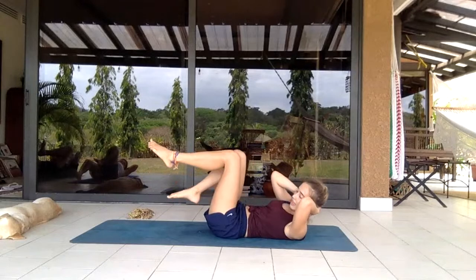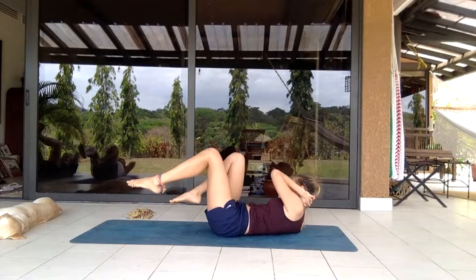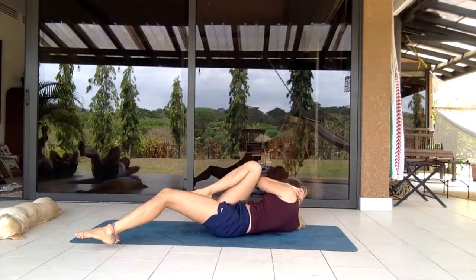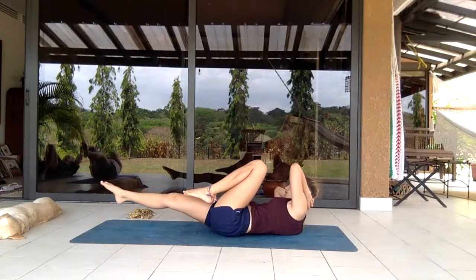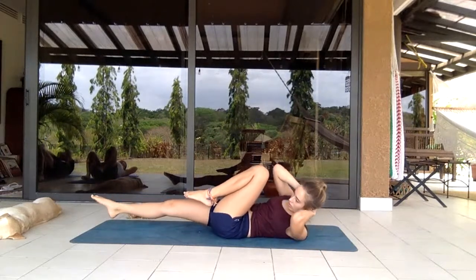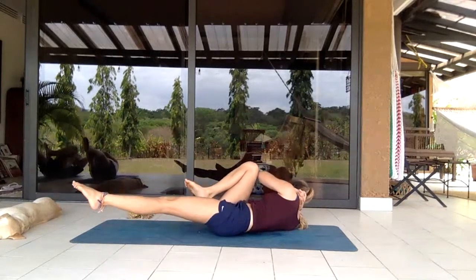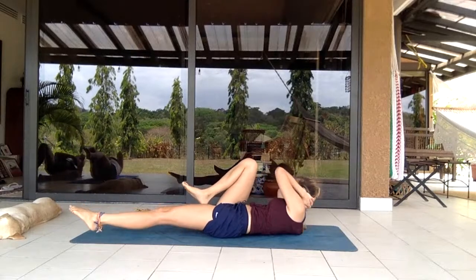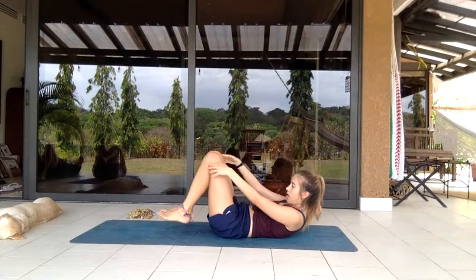Let's go: one, two, three, four, five, six, seven, eight, nine, ten. Hold it to the left, shifting so the elbow goes to the knee, twisting to the side — three, two, one, switch. Three, two, one. Both knees to chest, curling up one more time and release everything.